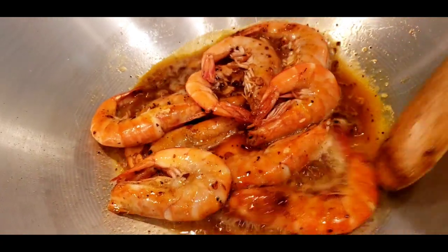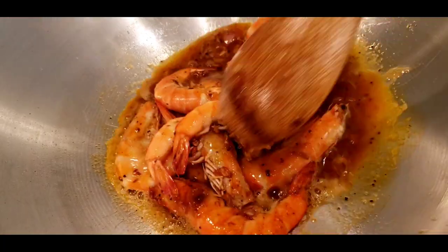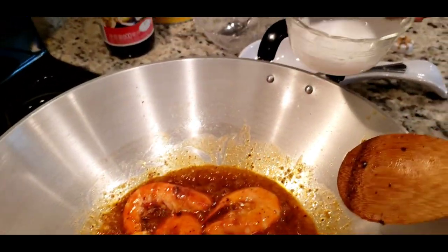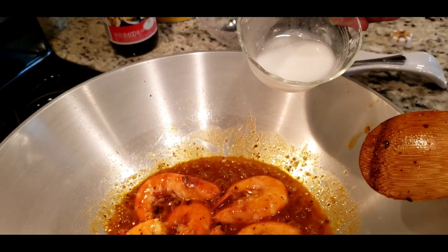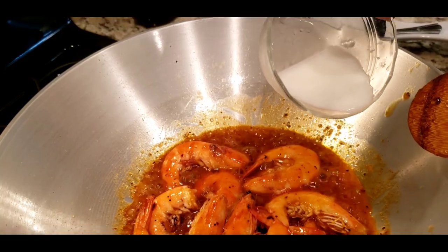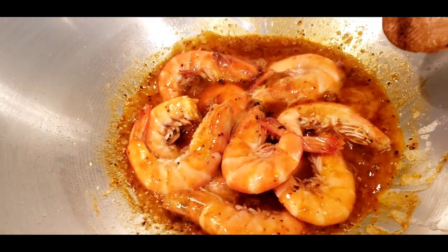You don't want to overcook these, especially shrimp. It tastes so fresh when it's not overcooked. So that's cornstarch — just like a tablespoon. Mix it with water. That'll make it a little bit sticky.